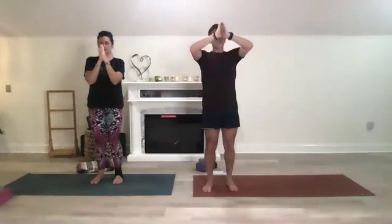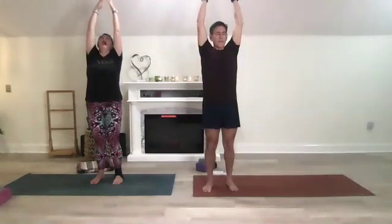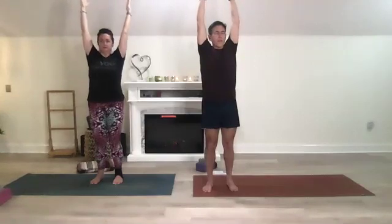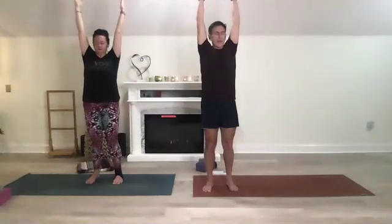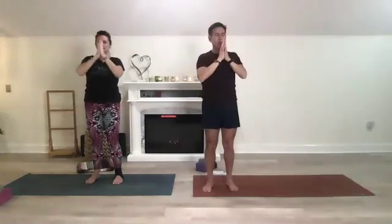Inhale your arms mindfully and slowly up, up, up high. We're just going to move methodically. Spread your fingers wide open and reach out. Tuck your chin into your chest, pull your belly button in, bring your hands back to heart center and exhale.